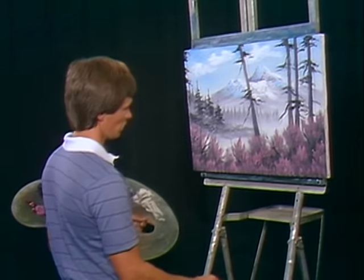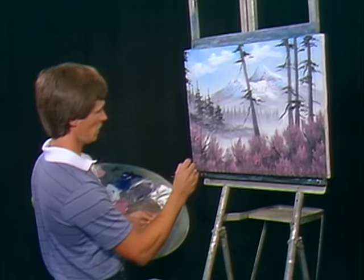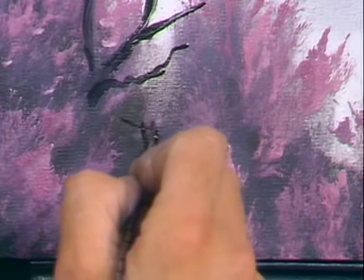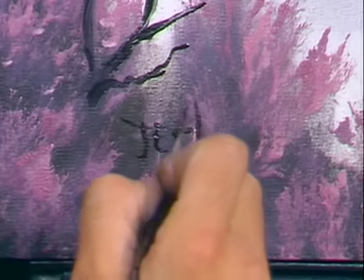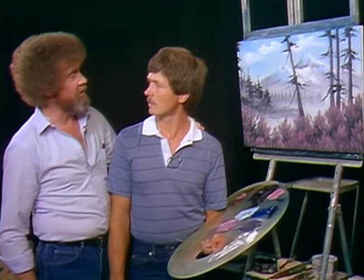I think maybe we'll go ahead and sign her name. J-E-S-T-E-R. Didn't I tell you this young man was fantastic? Dana, we certainly thank you for being with us today — we look forward to seeing you again. From all of us here, happy painting. God bless.